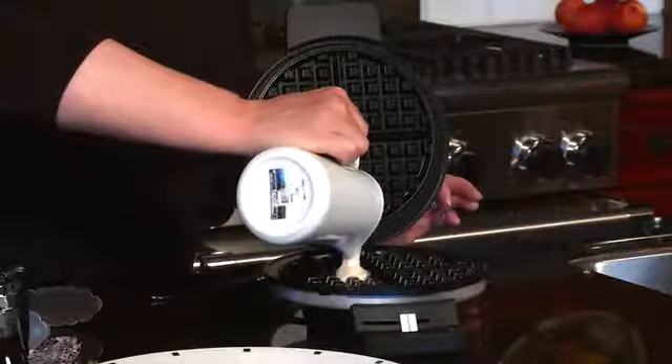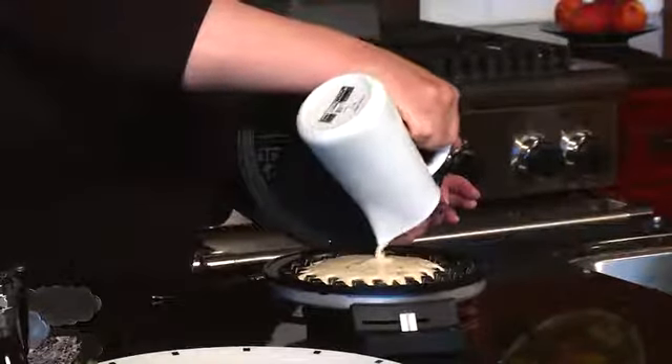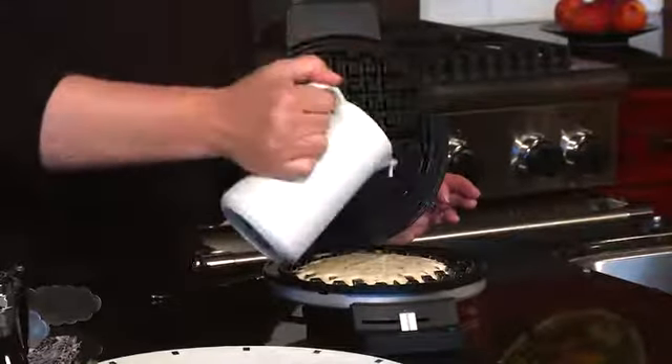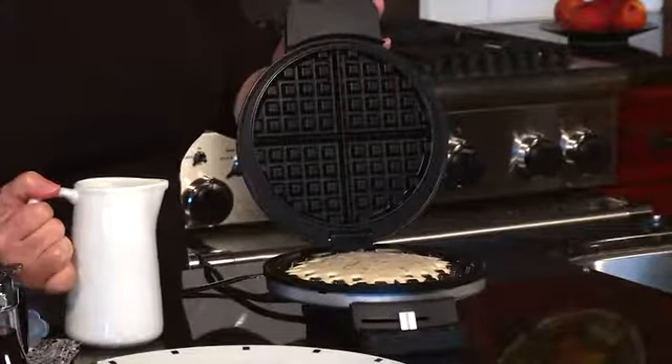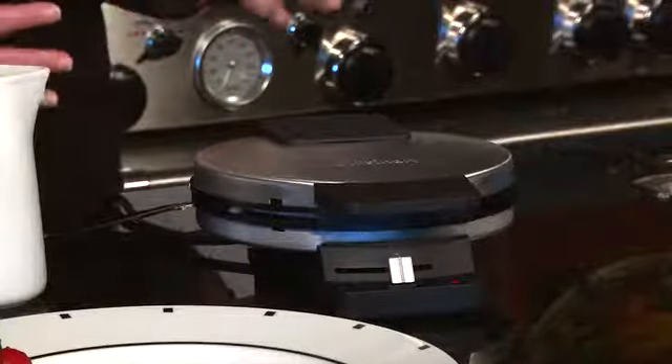This one happens to make a traditional round style waffle. Pour the batter right in the center and then we're going to close it. You'll notice it's also going to have four triangles, which you can actually cut into smaller pieces. There's lots of great things you can do with waffles other than the traditional type — you can make savory waffles, you can use it to make chicken and waffles, you can do rosemary and salt and pepper and cheese, there's also lots of chocolate type waffles.